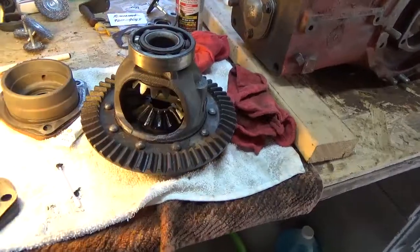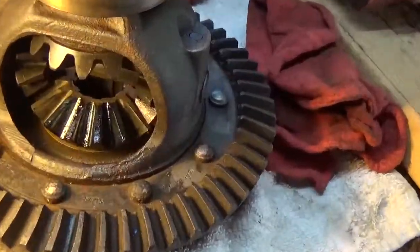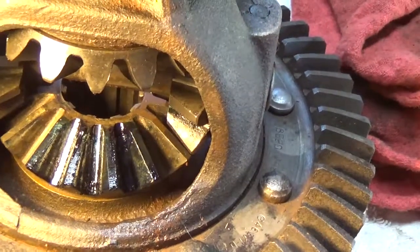So I put some on the inside gears of the differential and rotated it around to see what it would look like. Indeed, I see a few blue streaks, but I have no idea how to read that.